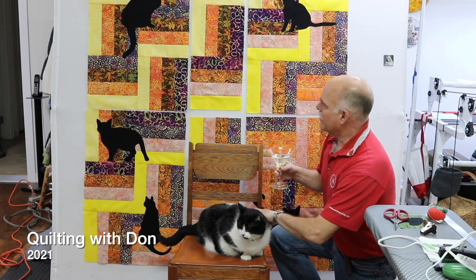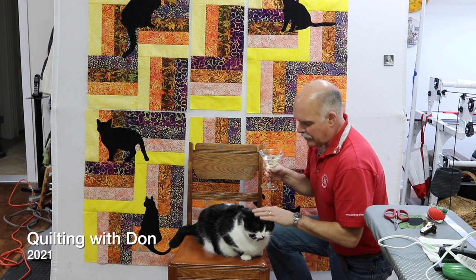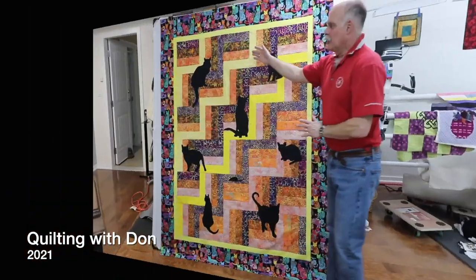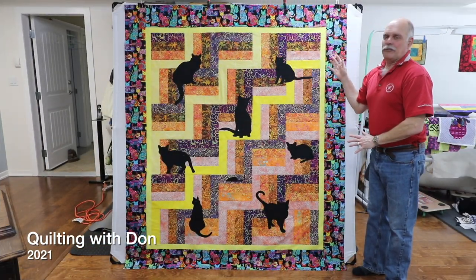I'm really happy with the way the quilt is coming along so far. It is now almost six o'clock and Robert tells me it's dinner time. I wanted all my four corners to be perfect — my beautiful Lap Kitties quilt. I am so excited.